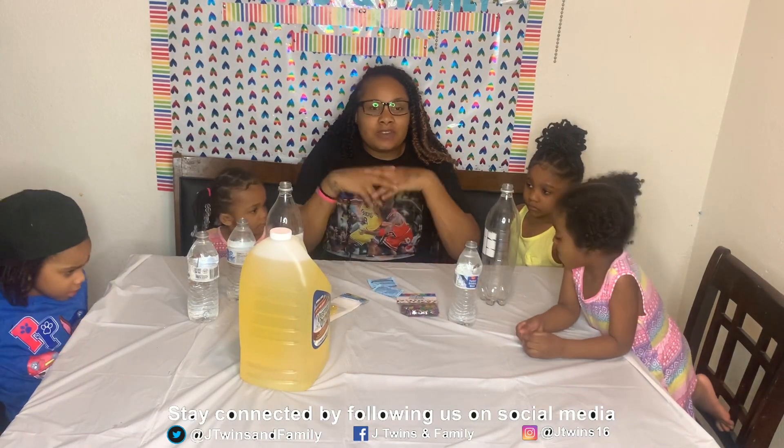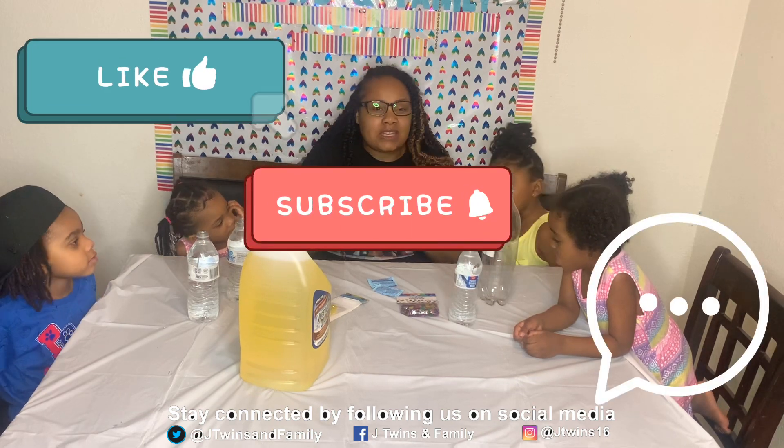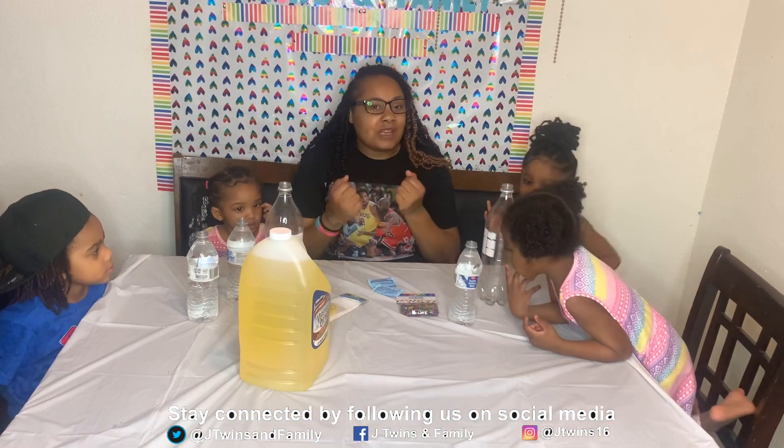And then we have our Alka-Seltzer, you guys. If you haven't done this already, please don't forget to like, subscribe, and comment down below anything else you guys want to see us do. So, without further ado, let's get into the video, you guys.